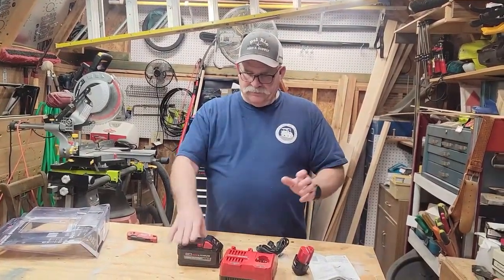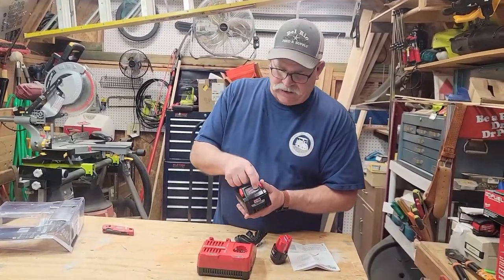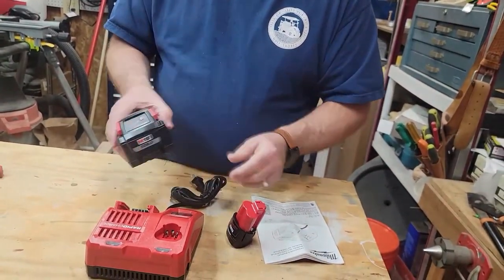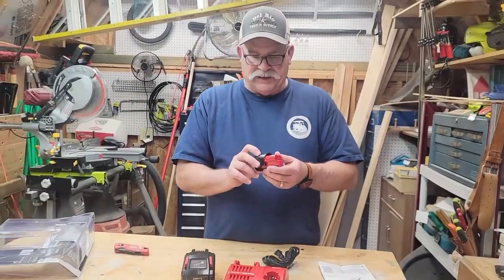The other thing I want to show you on this battery that I really like — it has a button you can push so you can see how much charge is left on the battery. Unfortunately, the M12s don't have that. I wish they did, but they don't.